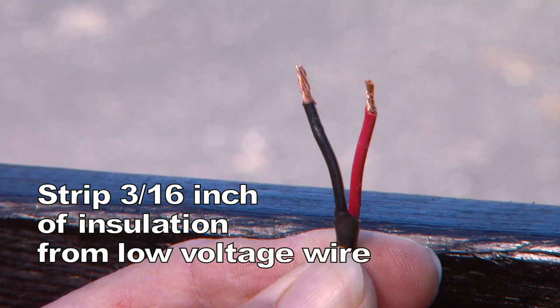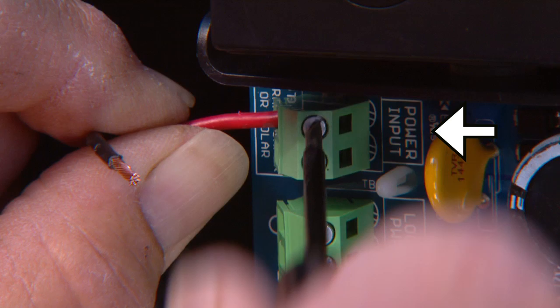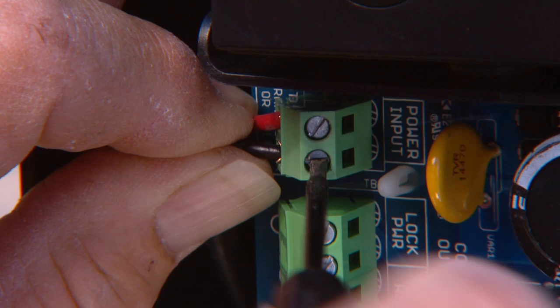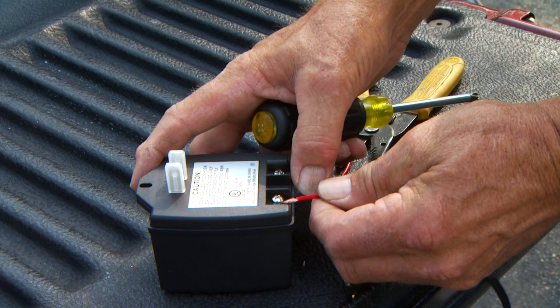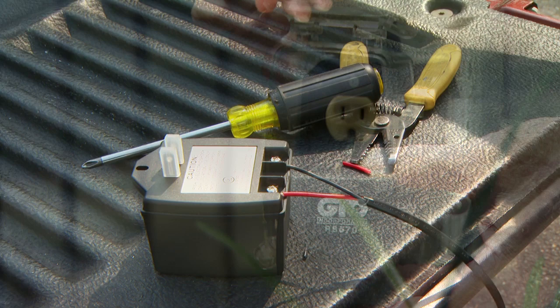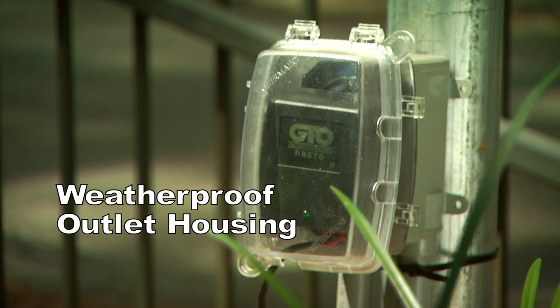With the power switch on the control box in the off position, strip 3/16 of an inch of insulation off the ends of the low voltage wire and twist tightly. Attach these ends to the terminals marked Power Inputs on the control board. The wires can be inserted into either terminal regardless of color. Be certain not to let the exposed wires touch each other. Tighten the set screws against the exposed ends of the wires. At the AC outlet, strip one half inch of insulation from the ends of the low voltage wire and attach these ends to the transformer terminals. Be certain not to let the exposed wires touch each other. Plug the transformer into the electrical outlet. We strongly recommend using a surge protector with the transformer. If you are using an outdoor electrical outlet, it must have a weatherproof electrical outlet housing.